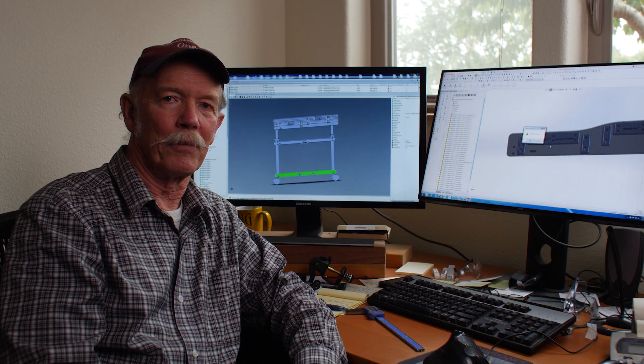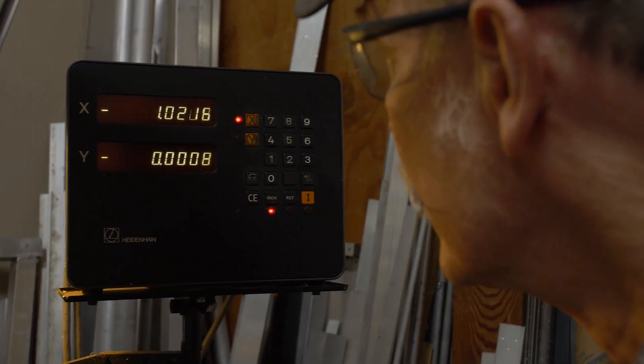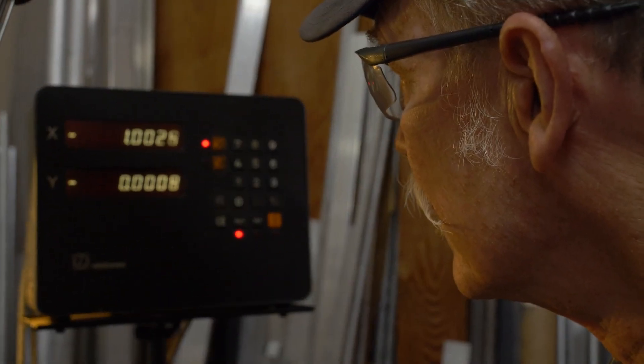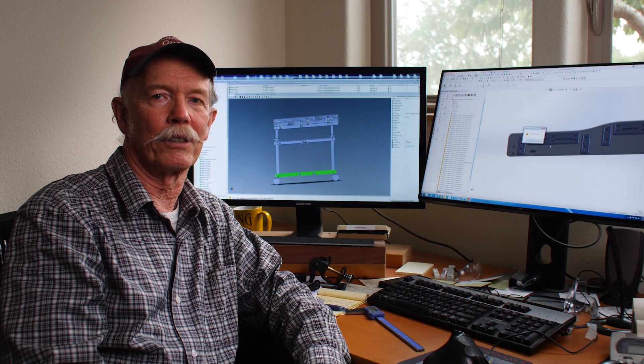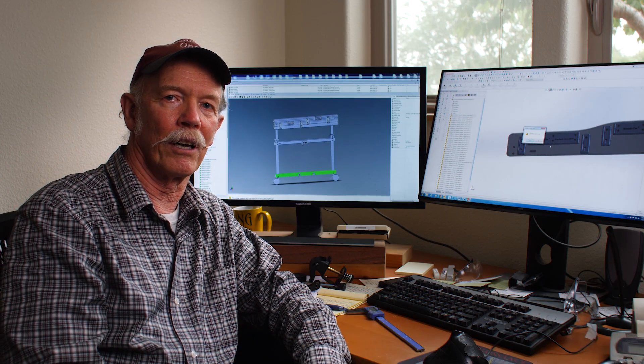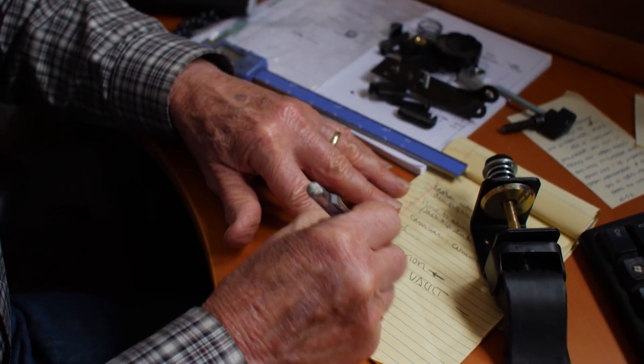If you are working for a large company as an engineer, you'll probably be somewhat compartmentalized. Here at Marimba One, you get to look at everything. You're doing design work, and you're going out on the shop floor and consulting with the people there to make sure the things you design will be easy for them to build and to understand how to build.